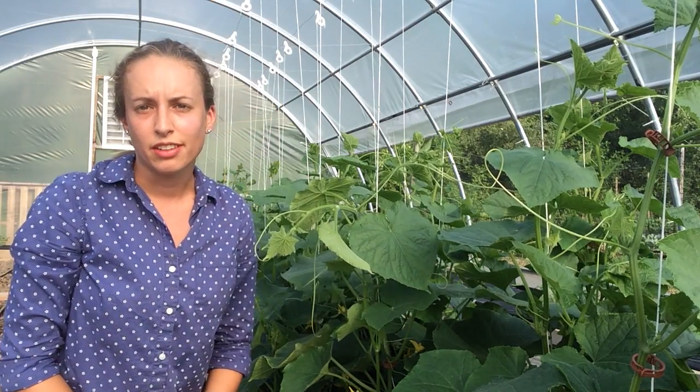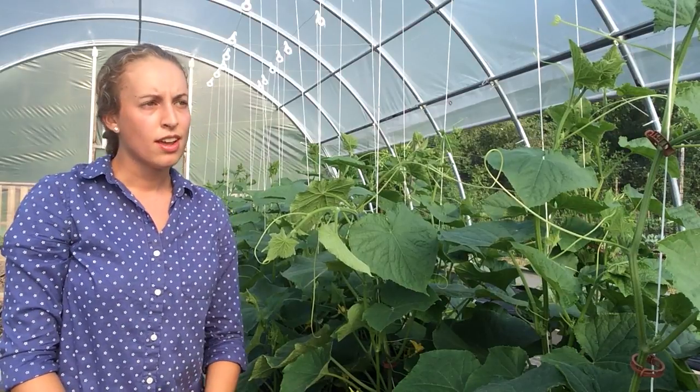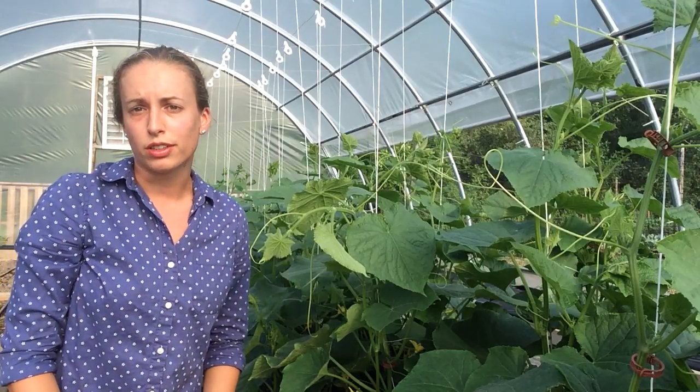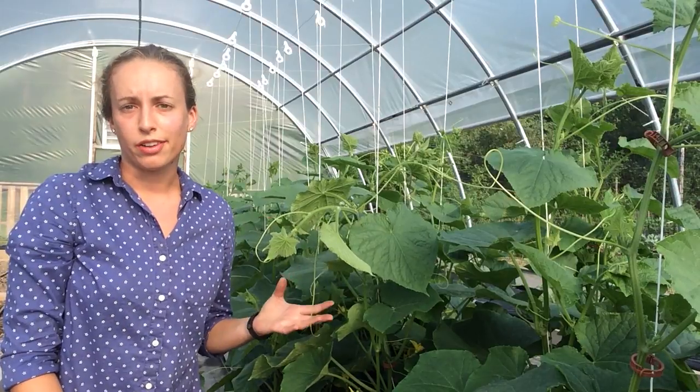Hi everyone, this is Kristen Anderson, the Vegetable Product Manager and Trials Manager at Harris Seeds and Garden Trends. Today I'm at our Rochester, New York Trials location in our high tunnel where we have a variety of different vegetable trials going on. The one I'd like to talk about today is our cucumber trial.